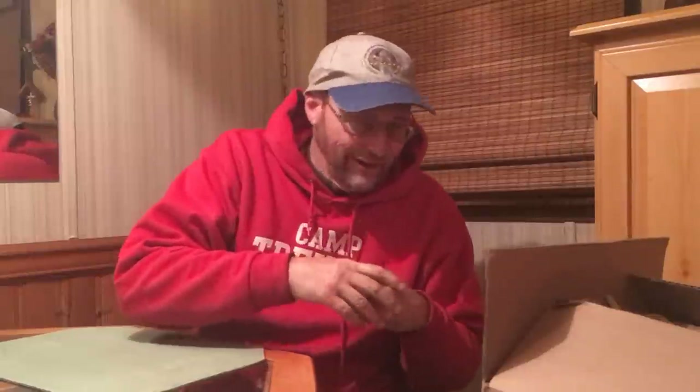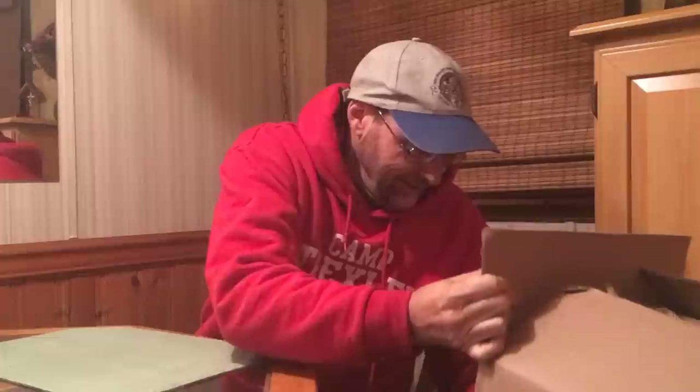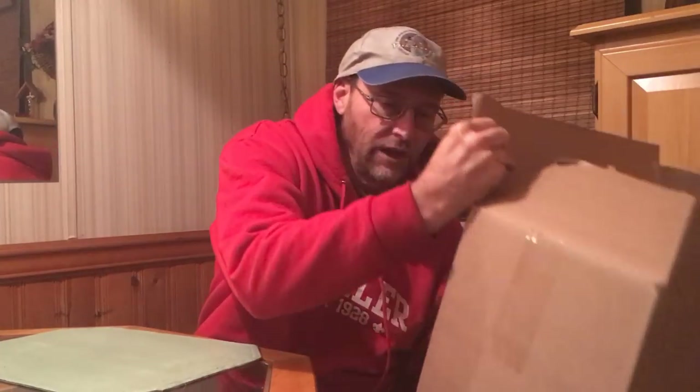Hey fishing fanatics, Dan Herring here. My channel is Fishden365. Today I have a giant Tackle Warehouse unboxing — it's nearly a $500 order. Don't let my wife know that. This is a giant box and we're going to do an unboxing and show you what we bought.